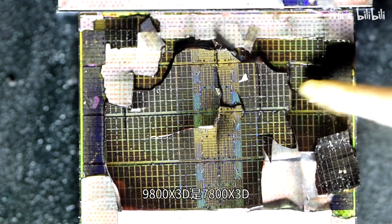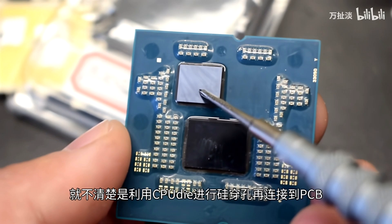While delidding the AMD Ryzen 7 9800X3D CPU with a delid tool is a pretty easy thing to do, it looks like the individual didn't have access to such a tool and instead resorted to a heat gun to melt away the solder under the IHS and then take it apart. Upon delidding the chip, we can see the CCD and the IO die, which are the only two chips used on this specific SKU.